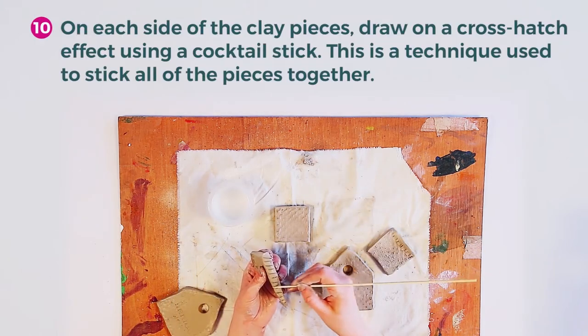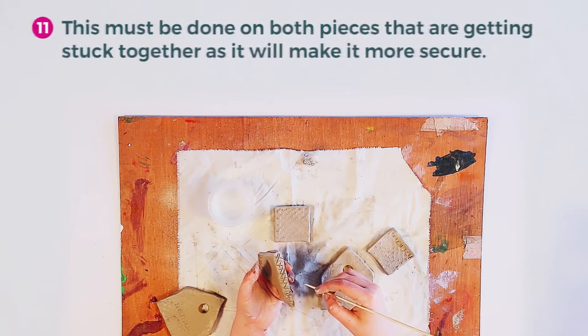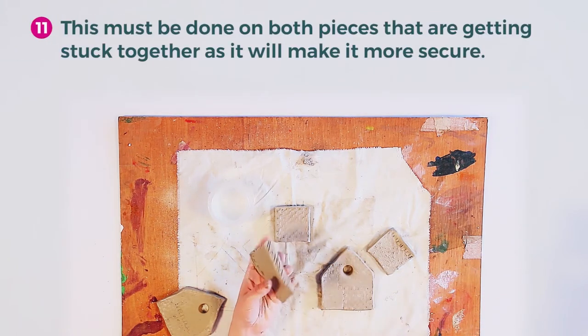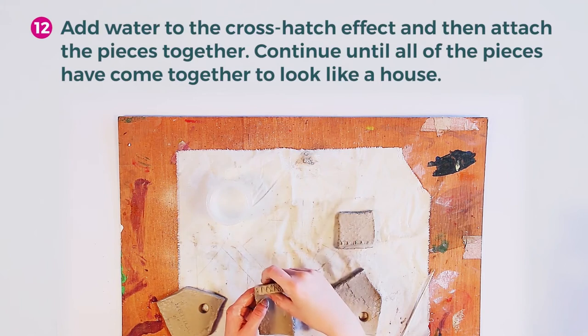On each side of the clay pieces, draw on a crosshatch effect using a cocktail stick. This is the technique to stick all of the pieces together, and it must be done on both pieces that are getting stuck together as it will make it more secure. Add water to the crosshatch effect and then attach the pieces together.